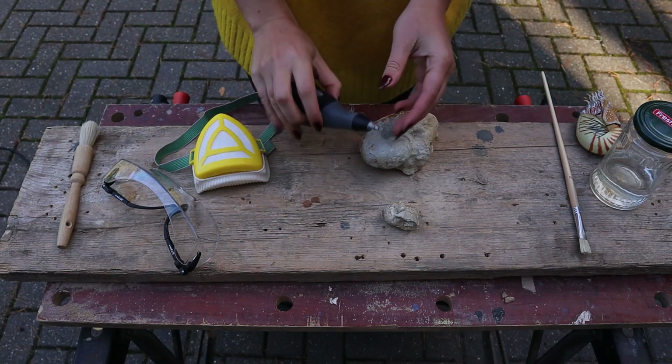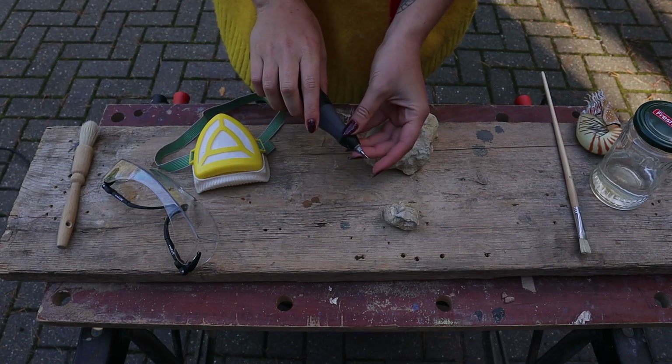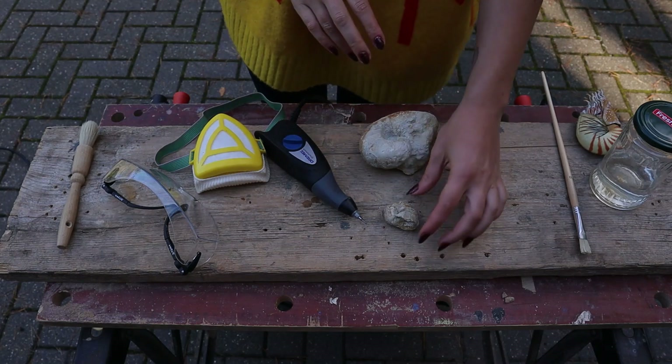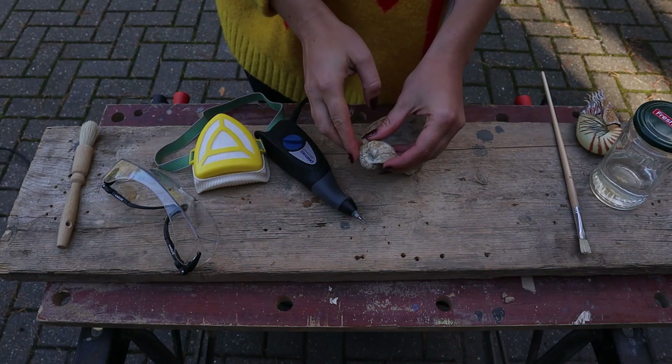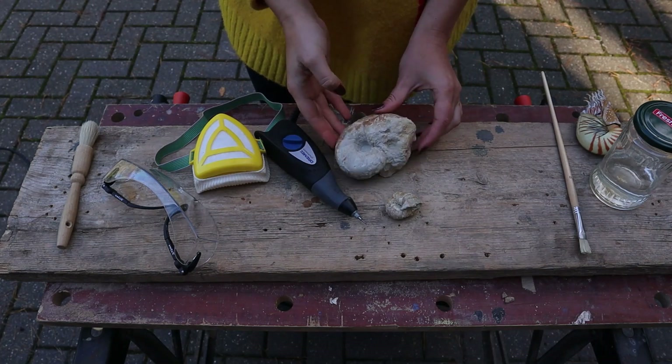For this prep I'm just going to use the chisel nib, which is a customised nib. I'll link these all down below if you'd like to get the same sort of attachments for your Dremel. I think this is going to be a very quick and easy prep just to make them pretty perfect, and then we'll paraloid them up. Let's go.